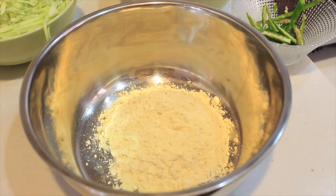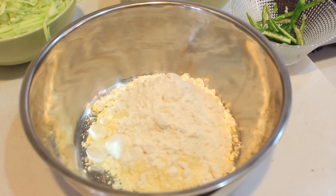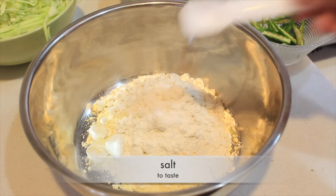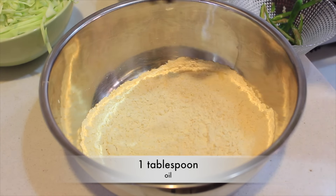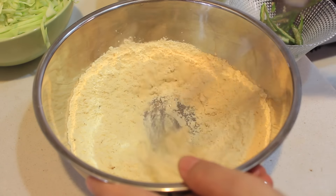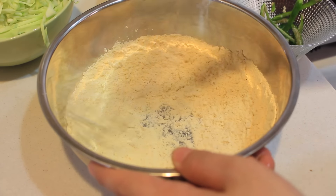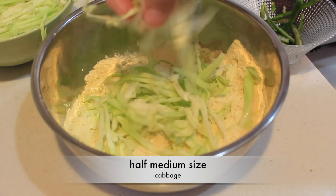For this recipe you're gonna need ground flour, rice flour, salt to taste, and oil. Give it a good mix.